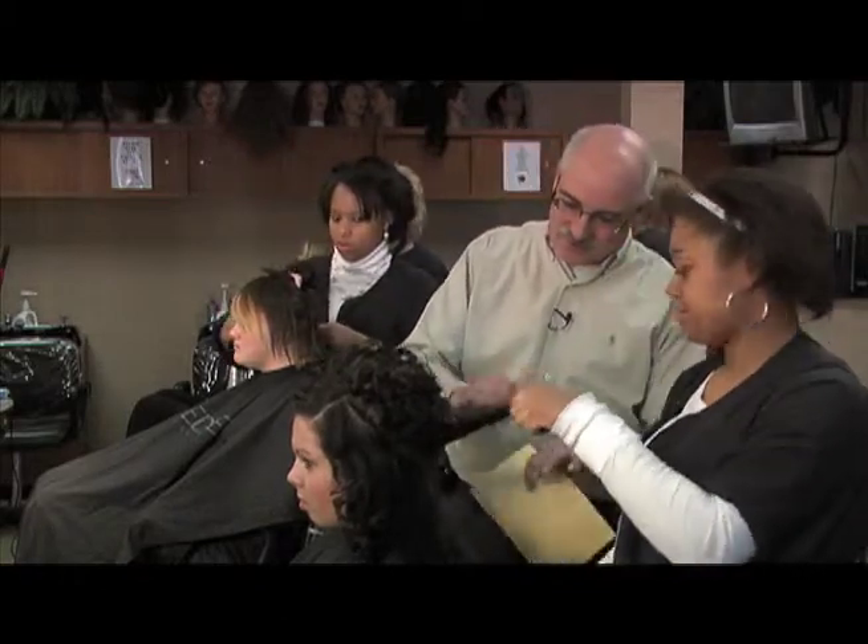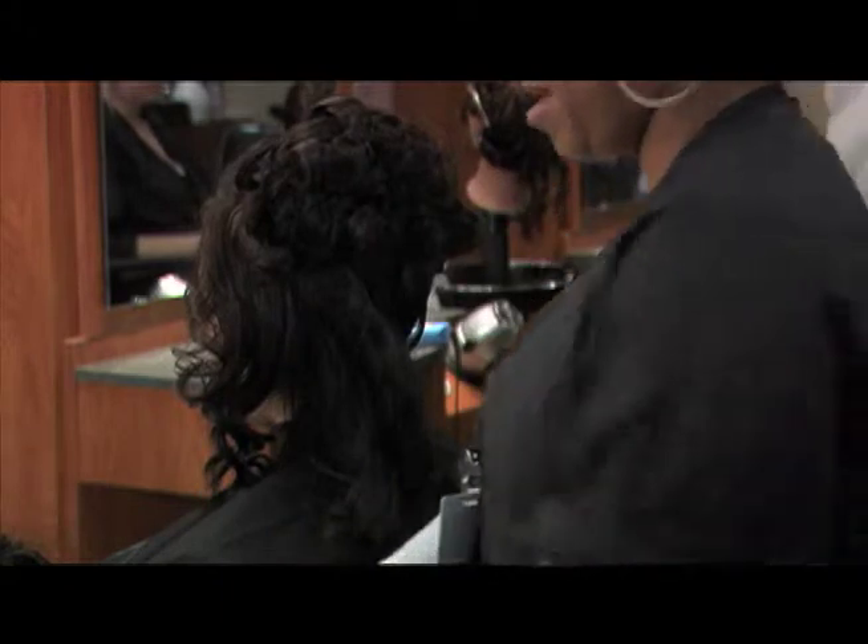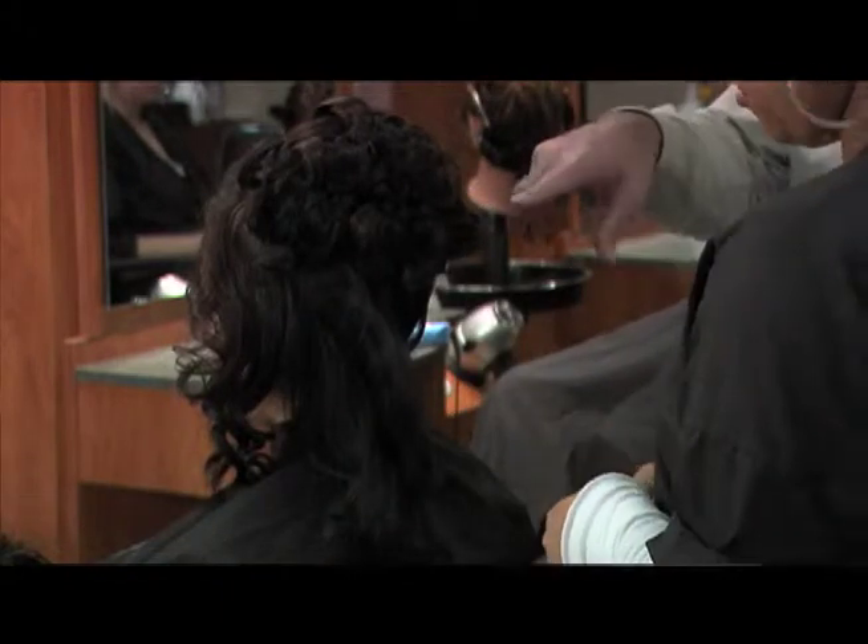I noticed you were doing something with the comb — what were you doing with that? Just teasing it a little bit to give it some volume. Is there moisture in the curling iron or is that coming out of her hair? That's coming out of her hair. Her hair is just like that — it's just shiny.